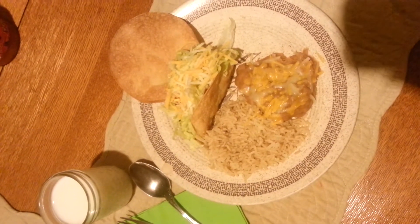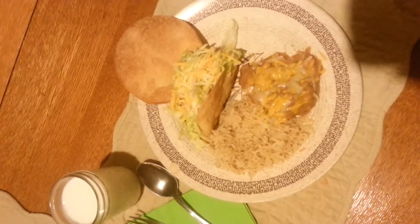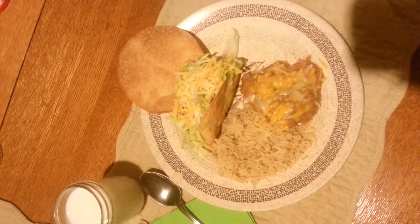Hi guys, I'm back and now it's dinner time. So excited when dinner time rolls around.